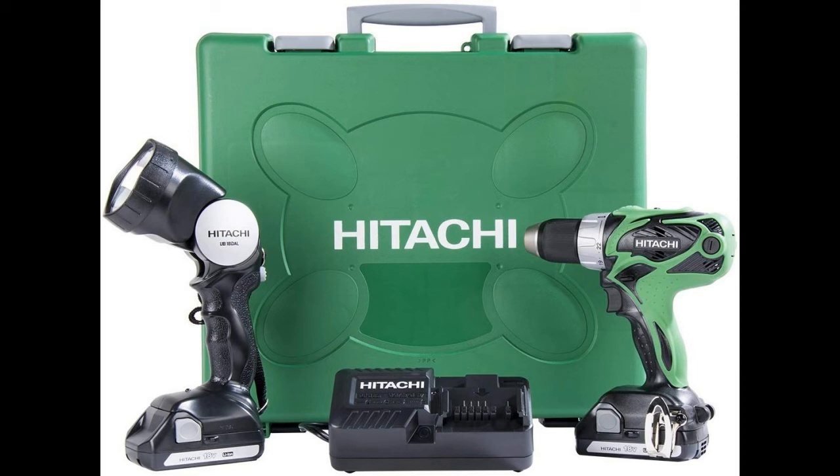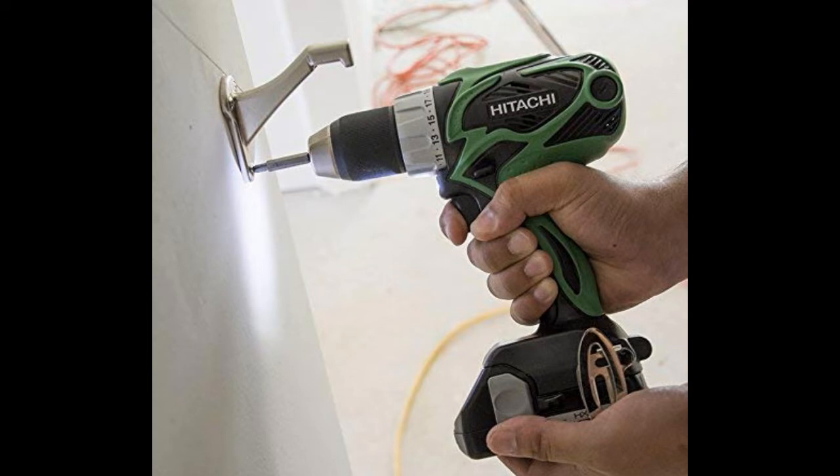Rated best buy by a leading consumer publication and covered by Hitachi's lifetime lithium-ion tool warranty, the DS18 Soul is the first in Hitachi's compact professional series featuring an 18V lithium-ion slide battery. It is impressively lightweight and compact at 7.7 inches in length and weighing only 3.3 pounds — the ideal driver drill for anyone seeking professional power in the most compact, lightweight, and ergonomic tool body on the market.